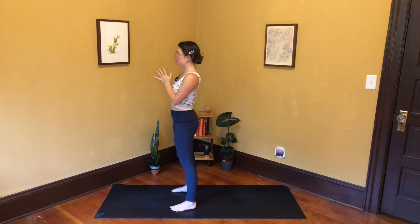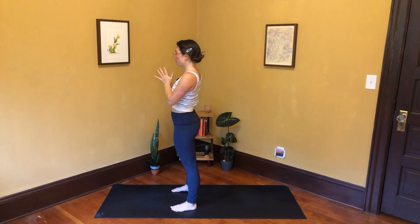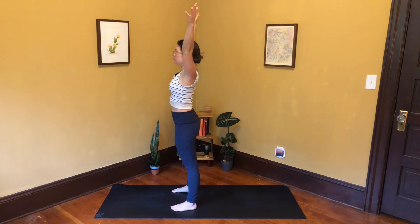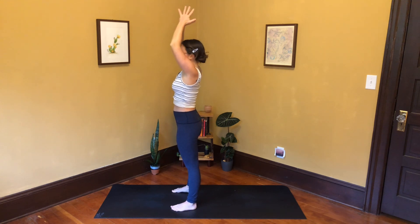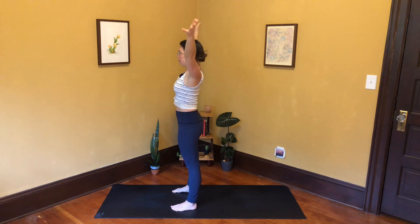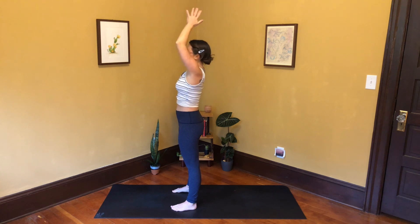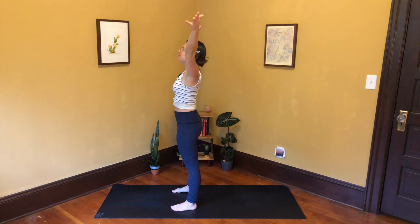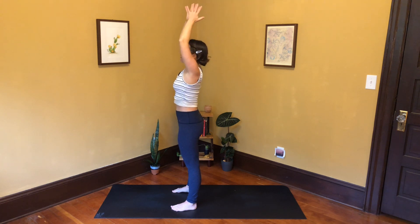Inhale, stretch the arms high. Exhale, hands into your heart. Shift from side to side, finding your breath, regulating your breath. Come back to center — inhale, arms sweep high. Exhale, hands into your heart. Let's do this two more times, slowing the breath down. Inhale, arms high — maybe look up. Exhale, hands to heart. Inhale, arms sweep high, and exhale, hands into your heart, bow your chin to your chest.